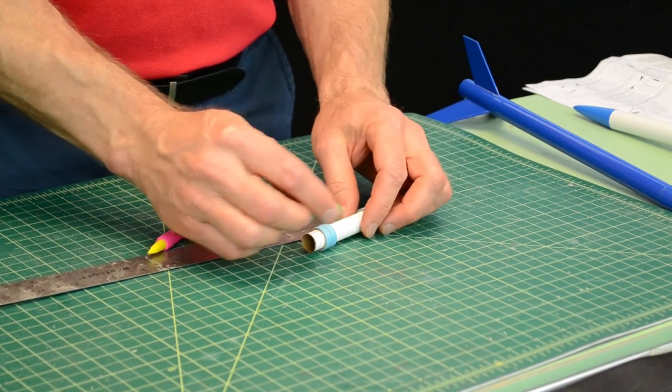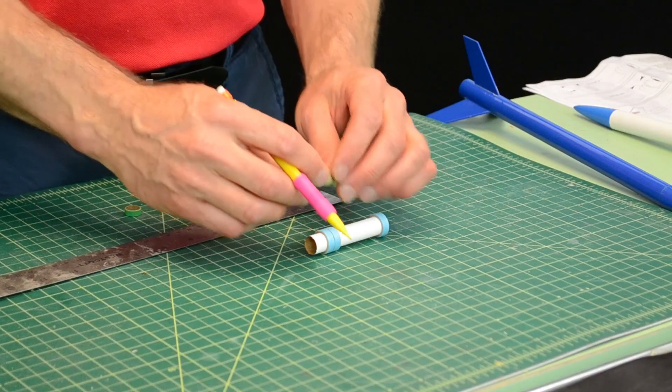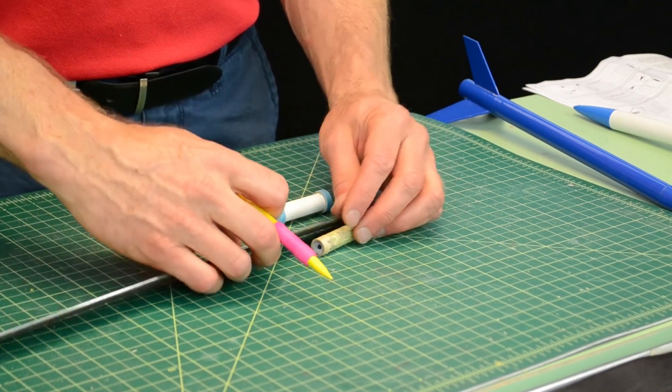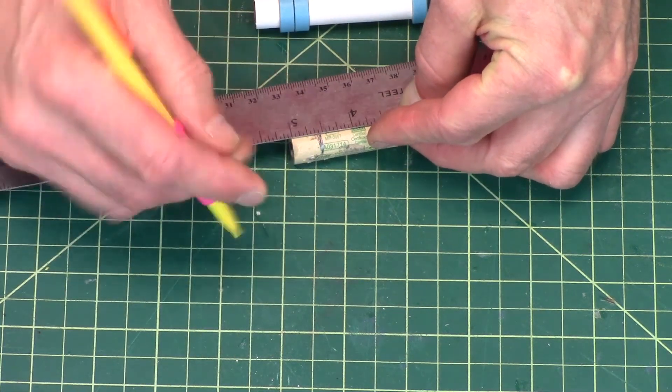And then this is the engine block, and it gets glued inside the engine mount tube. I like to have the back of the engine stick out about three-eighths of an inch, so I'm going to mark the motor casing about three-eighths of an inch — so about right there.